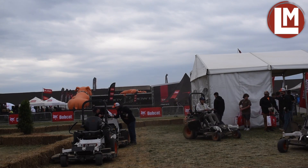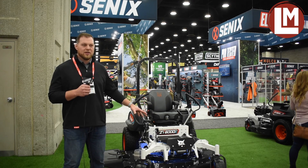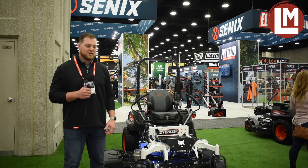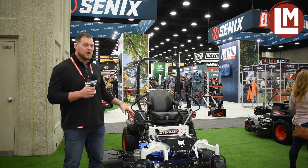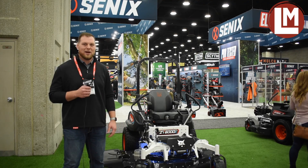We had an early prototype out here last year. Now we're ready to commercialize and launch. We're going to start production by the end of this year and start shipping to dealers early January. It's a really exciting time to be on the mower team, talking to customers and dealers about this product — it's an exciting time to be at Bobcat.